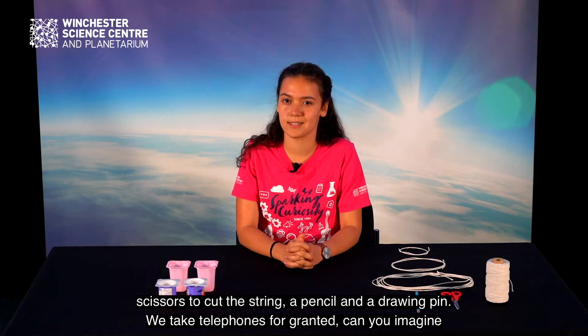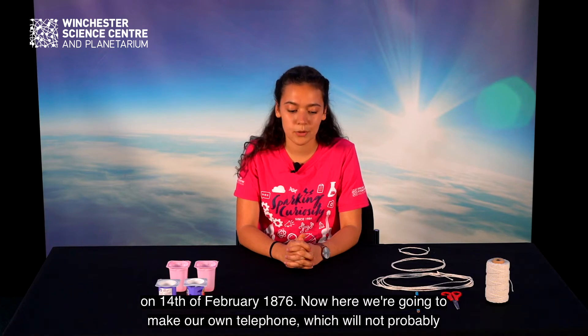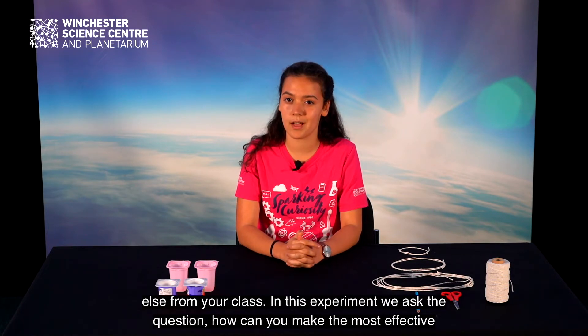We take telephones for granted. Can you imagine life without telephones? The first telephone was registered by Alexander Graham Bell on 14th of February 1876. Here we're going to make our own telephone, which won't work between two different towns, but you will get the chance to have a conversation with someone from your class.